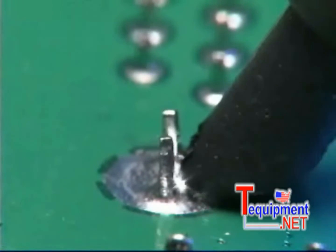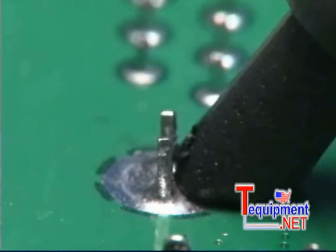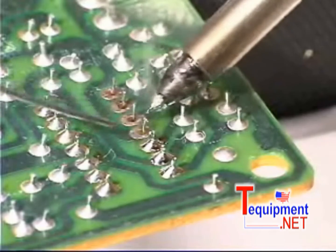Other cordless soldering tools use an electrical current which can spark and discharge into the component and may cause damage. And butane gas can ignite flammable vapors causing serious injury. But the FX901 is safe — no spark and no flame.